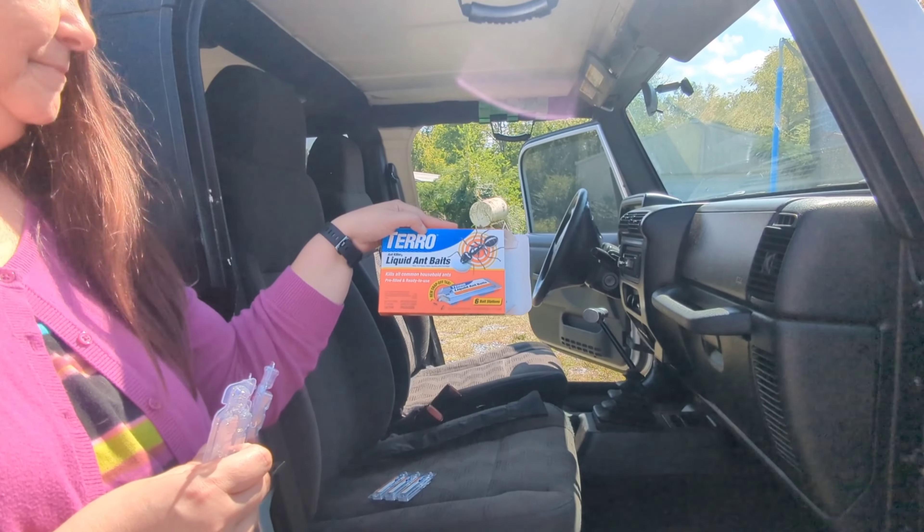I've been checking these for a couple of days and nothing's happened. But I checked them this morning — kabam! There's ants all on the inside of that bait and ants curling around it, so they are working. Finally got rid of the ants.